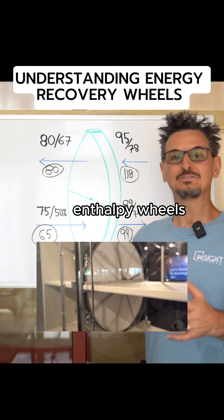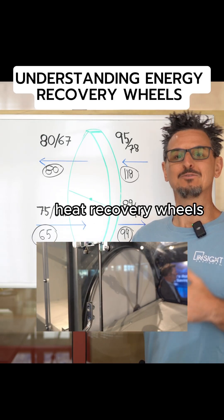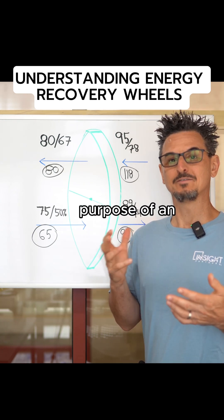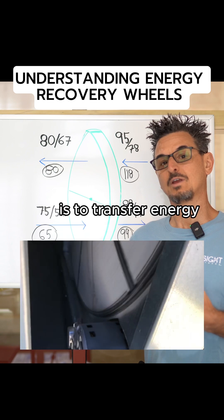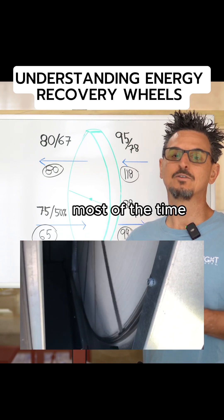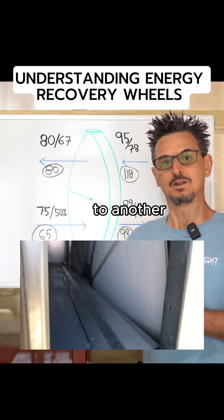Total enthalpy wheels, energy recovery wheels, heat recovery wheels — what do they do? Why do we need them? The purpose of an energy recovery wheel is to transfer energy, both latent and sensible most of the time, from one airstream to another.